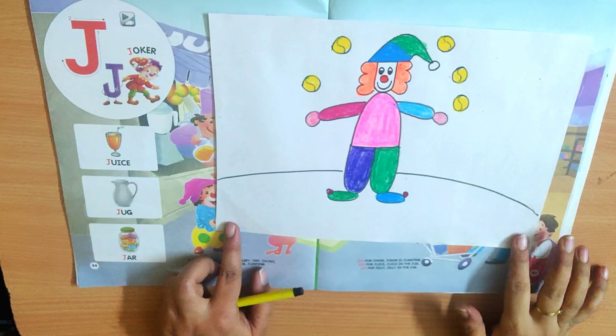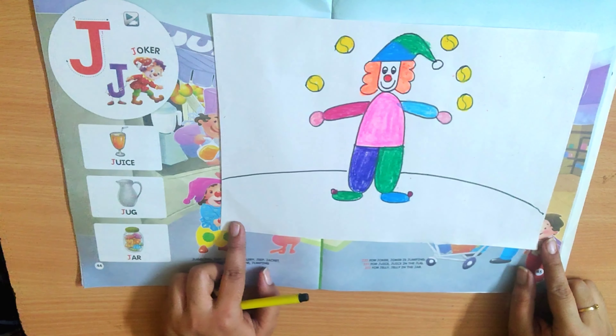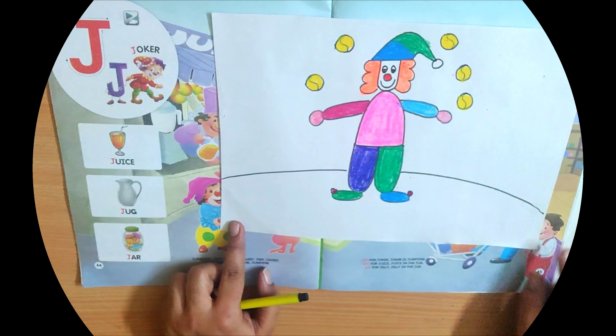See children, I have completed my Joker. I have made it so colorful. You also make your Joker, color it, and send it on the group.